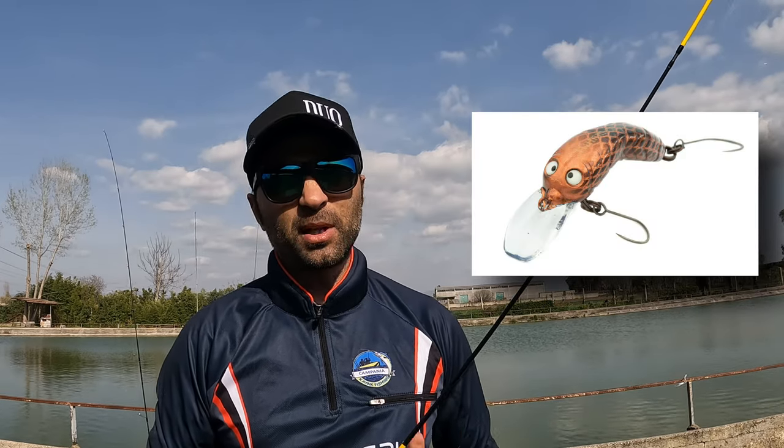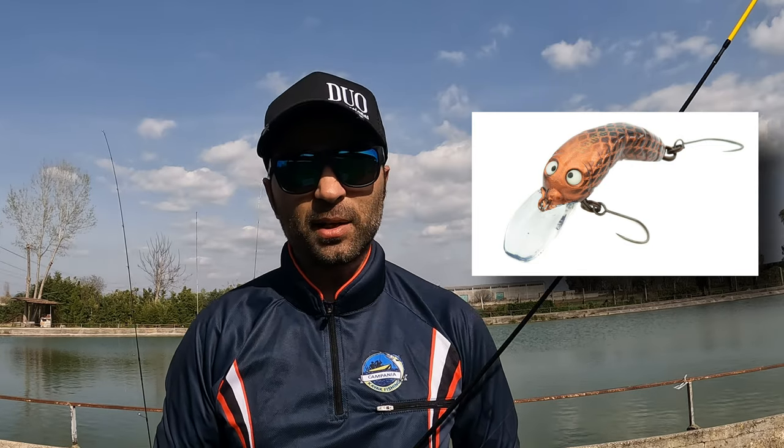La pesca a crank è la pesca effettuata con piccole hard bait, imitazioni di pesce foraggio dotate di paletta di testa molto pronunciata. I crank riproducono piccoli insetti, avannotti, pesce foraggio, ma alle volte possono riprodurre anche del mangime per le trote, come il classico pellet, soprattutto con colorazioni molto particolari che riproducono il pellet.